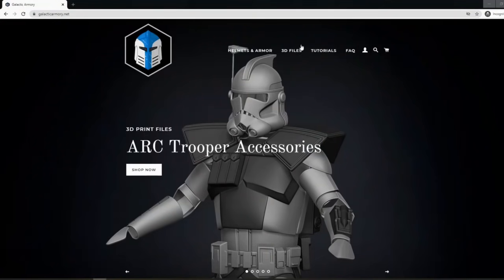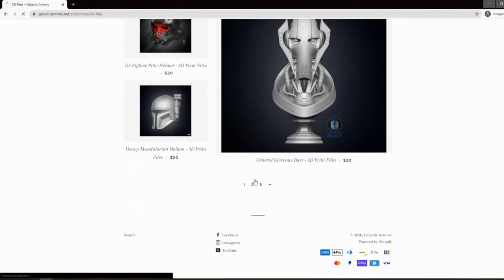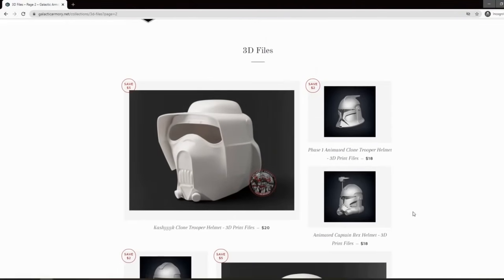The files we're going to be using today come from my own website, galacticarmory.net. Here you're going to find a lot of different 3D files.